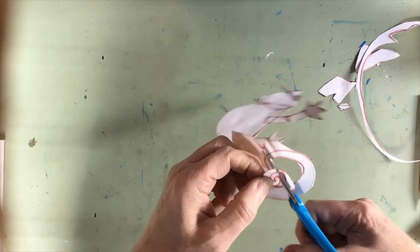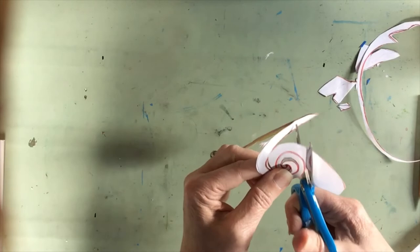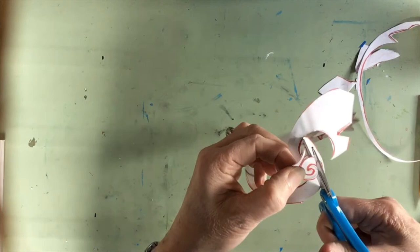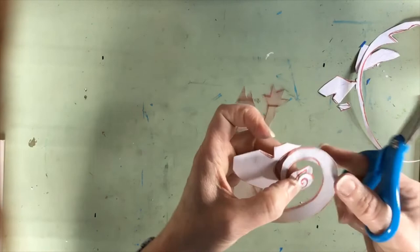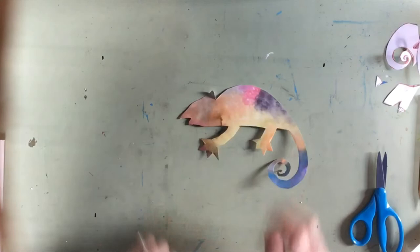I'm going to come in from the other side of my spiral. And once I've connected those two lines, I can pull out my cut piece. So now I have my lizard ready to glue onto one of my background paintings.